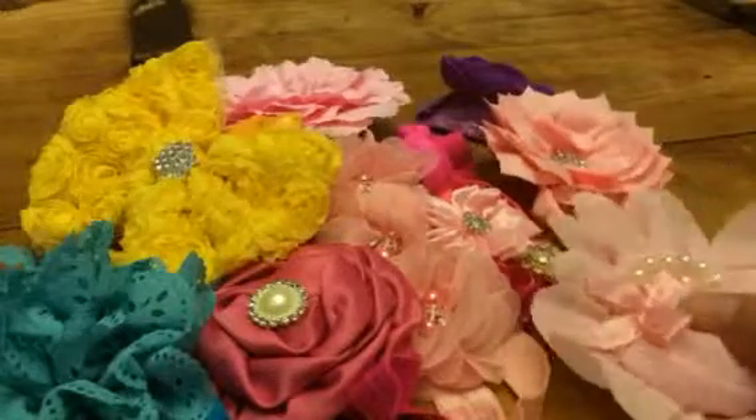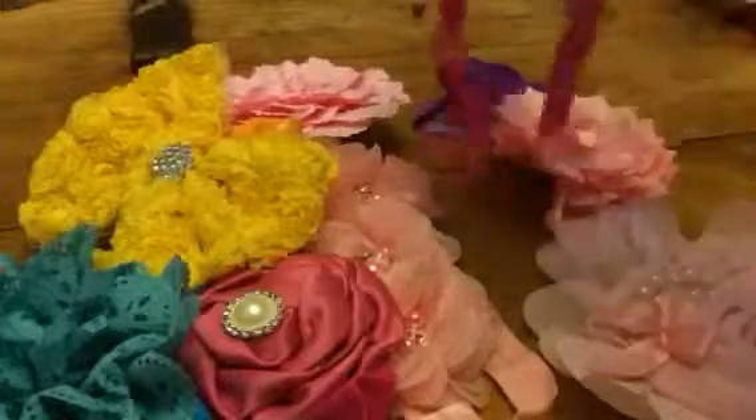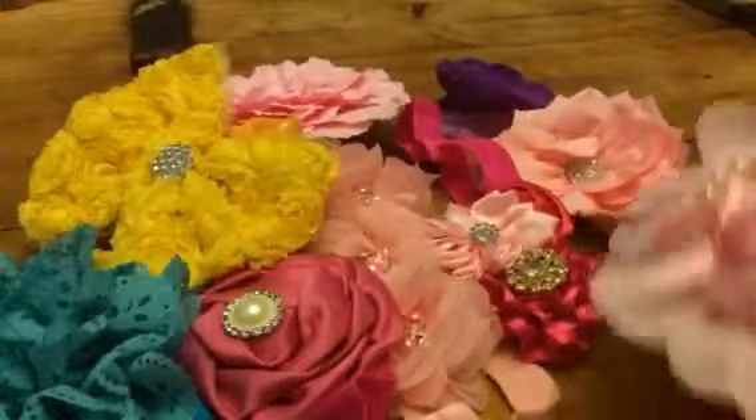Hey everybody, this is Bethany from Sousa Xdiva. Today I have this baby headband set. This is a nine piece set, so you have nine different little headbands.